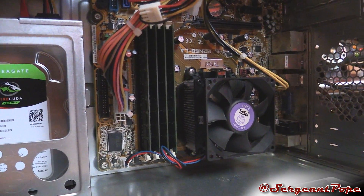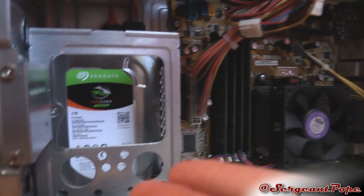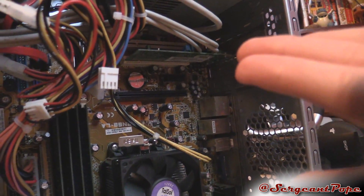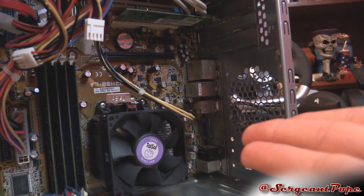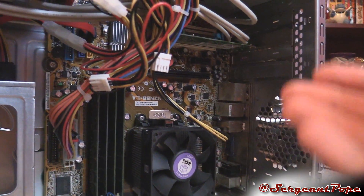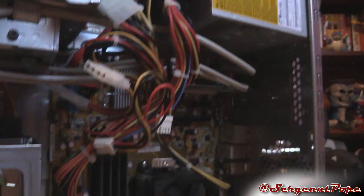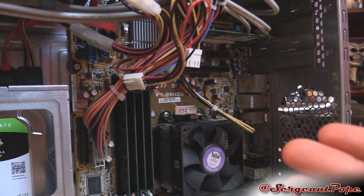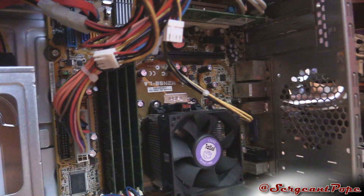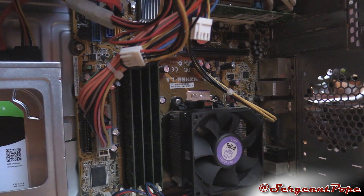At this point our options to fix the computer are really dwindling. We've already shown it's not the RAM, not the hard drive, not any accessories like expansion cards or USB devices. I've started the computer with only the vital components, tested the power supply - that's not the problem. So at this point you've centered it down to either the CPU or the motherboard - something going on with those two things is probably causing this.